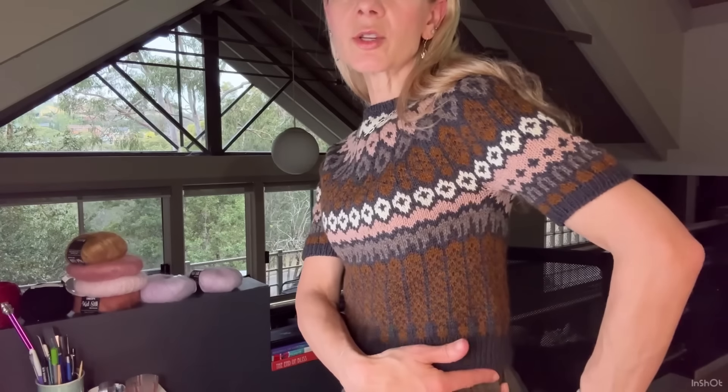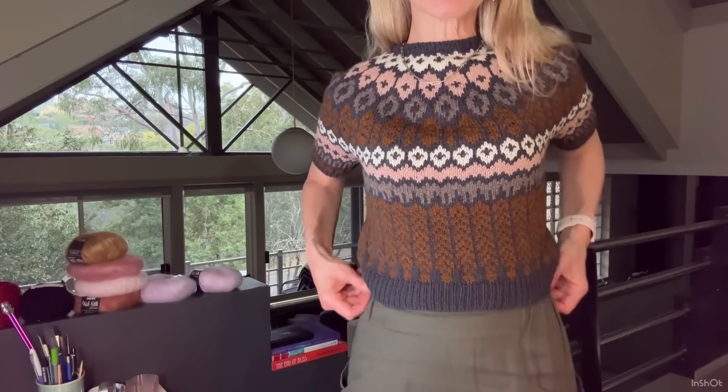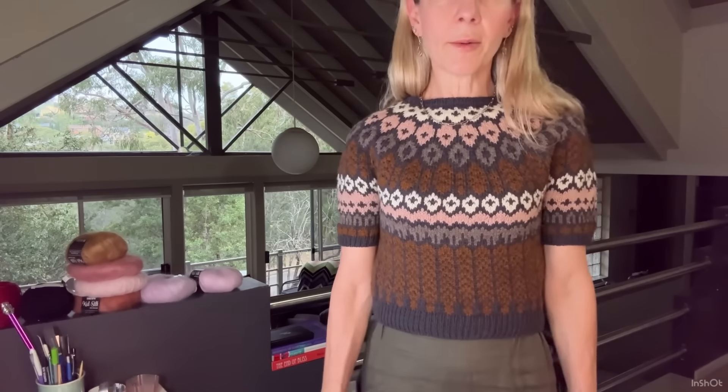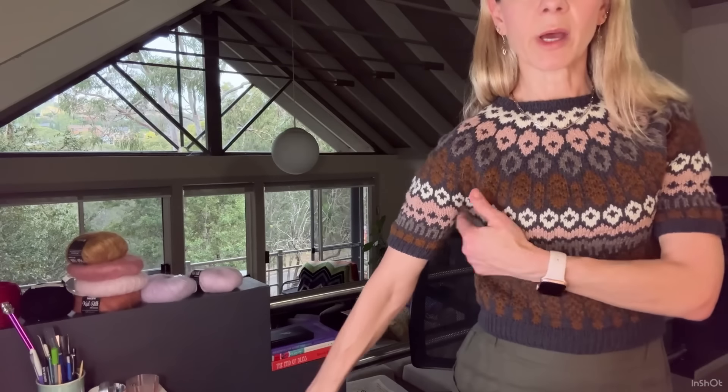I'm really happy with how it came out. It's 30 inch bust, nine and a half inches from the underarm, and I'm wearing it with some high waisted pants. The sleeves are four inches from the underarm to the end. I did a whole sleeve at the stitch count for the size I was making — only 56 stitches — and I found it was too small and too tight. So I ripped the whole sleeve back and re-knit it.